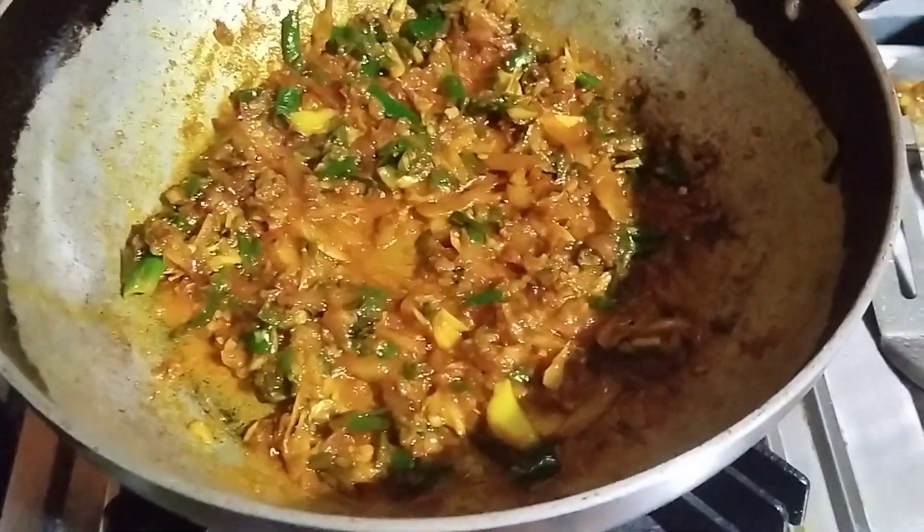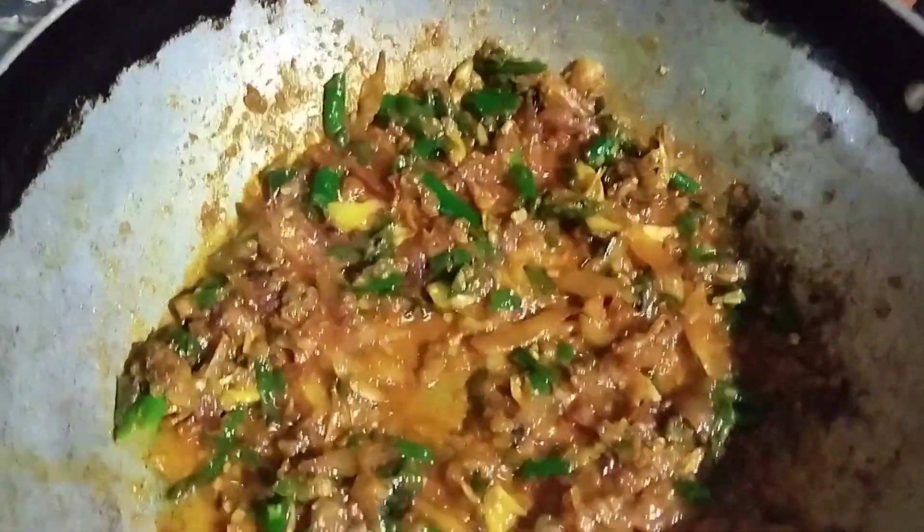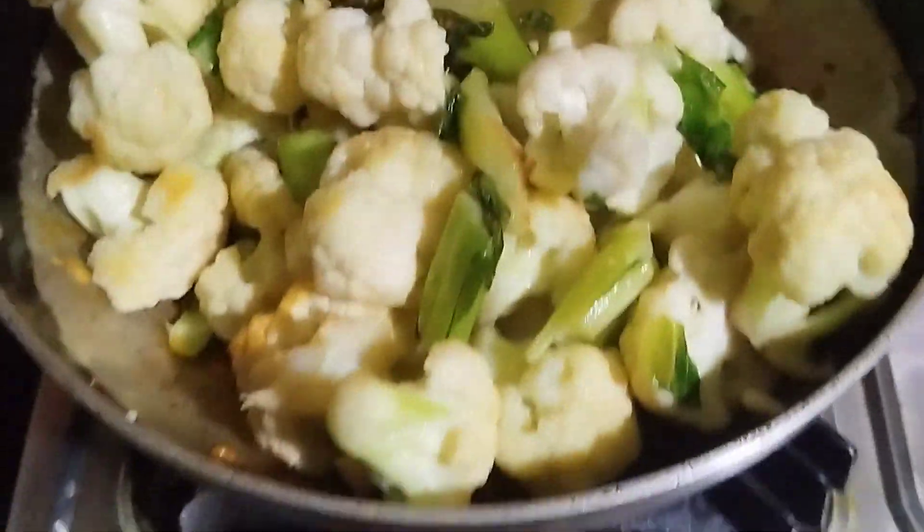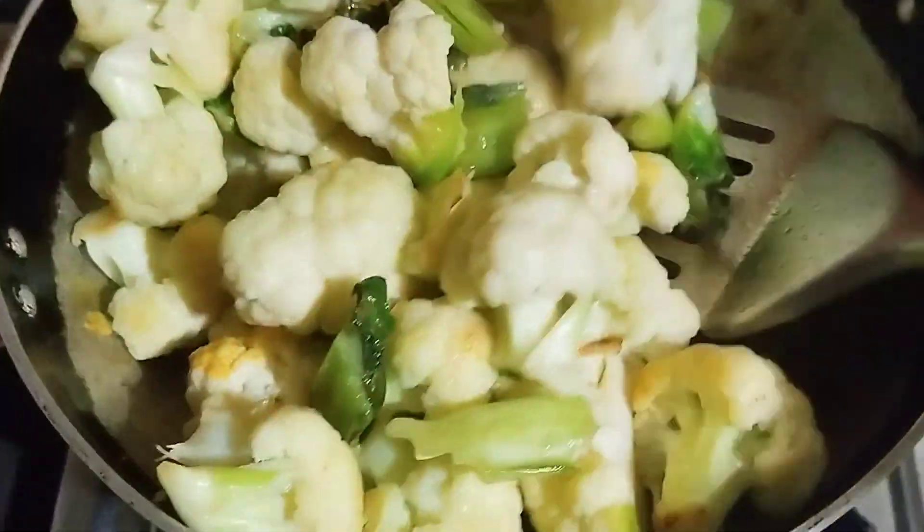There we go. We put the flour in the rice. Let's fry the flour — it is very thin.